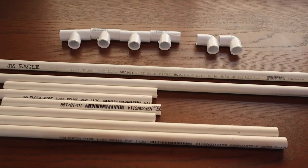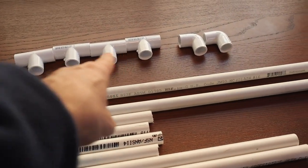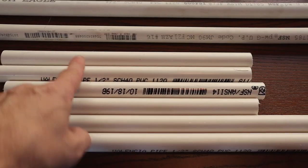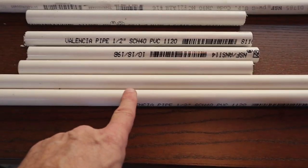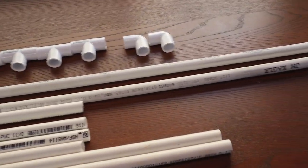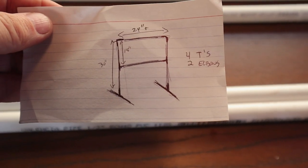The materials you're going to need for our solution to the flag problem: four tees, two elbows, two five-foot sections, four one-foot sections, and two two-foot sections. Essentially we're making — I'll show you my high-tech blueprint — that's what we're making right there.